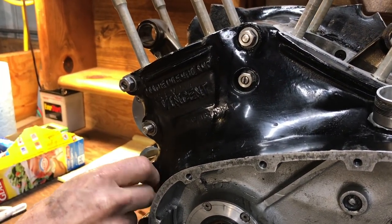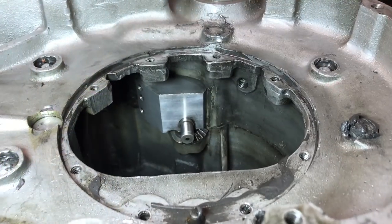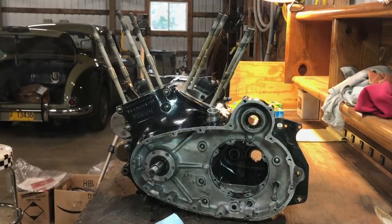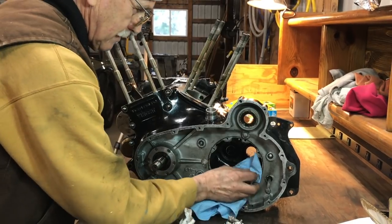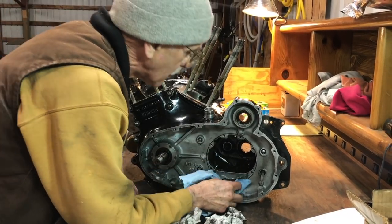McDougal replaced all of these rods — all these studs. Studs, yeah. Well, that's pretty sophisticated, Chris. So now we're ready to split the crank cases — this is always the exciting part, isn't it?